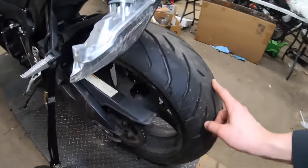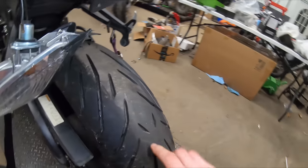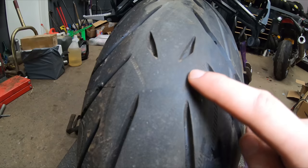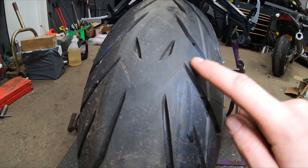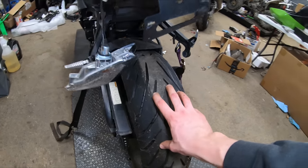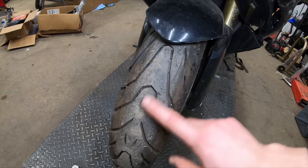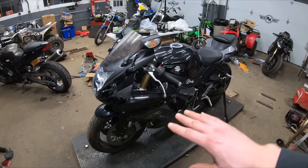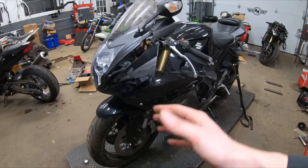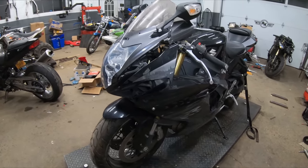I believe these are the Pirelli Angel STs — yes, confirmed. These are like a harder compound so they last a little bit longer, and they come with these tread designs right from the factory, and they're still on here. These tires probably have less than 100 miles on them. I was wondering if maybe somebody got new tires, wasn't used to how they handled with the new grip, came into a corner too hot and lost control. Hop in the comments and let me know what you guys think might have caused this bike to wreck.